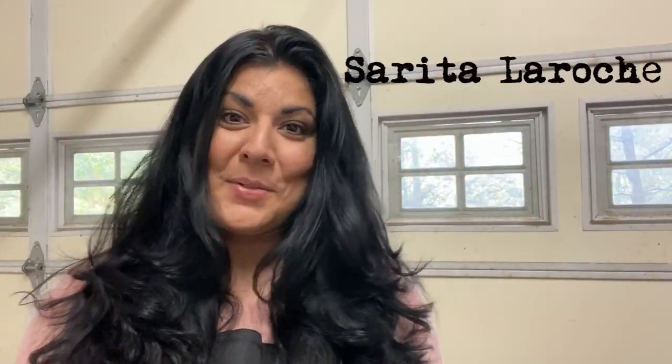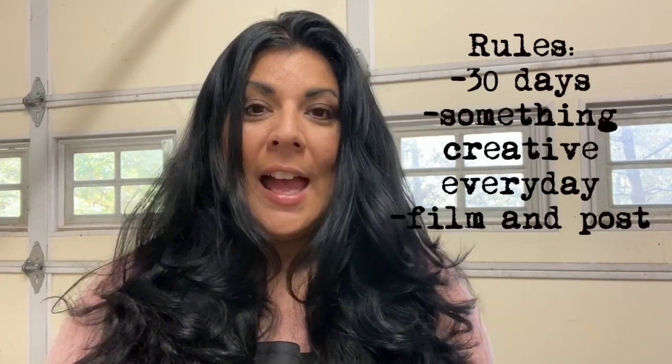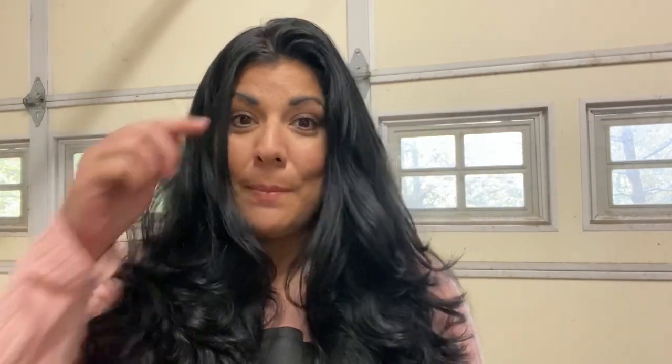Hi, welcome. I'm Sarita Laroche and this is day number one for the Let's Get Creative 30-Day Challenge. In this 30 days, I plan to do something creative every single day, whether it's a five-minute project or it covers several days to get through it — as long as I do something creative and I videotape it. So today I'm going to start with a Grinch-inspired door hanger sign, and I'm here in my wood shop. So let's get to it.